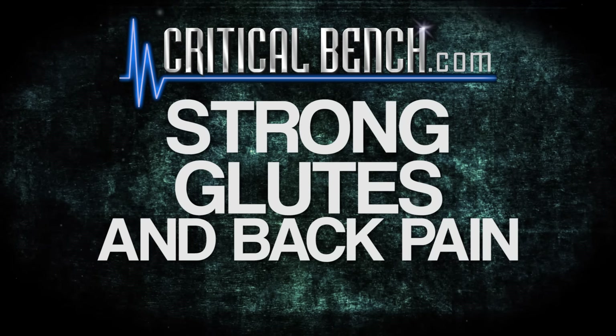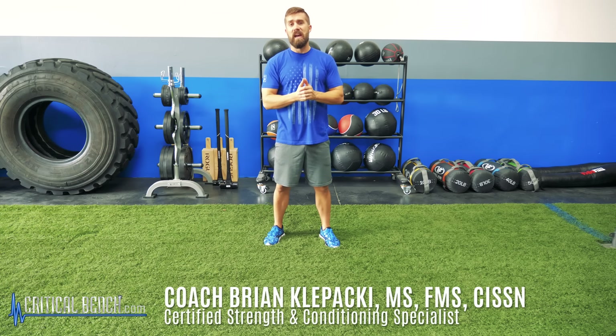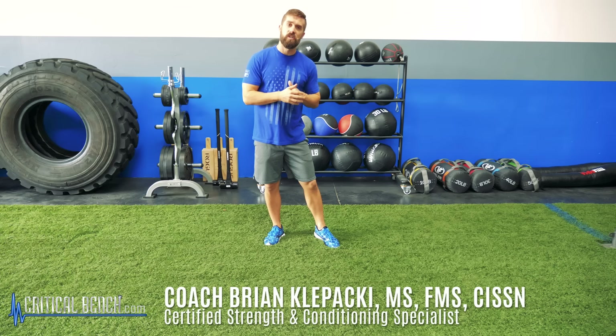If you're suffering from lower back pain, there's a good chance it's coming from your glutes. Hey, what's up everybody? I'm Coach Brian Klopacki, Certified Strength Coach and Certified Functional Movement Specialist with CriticalBench.com.